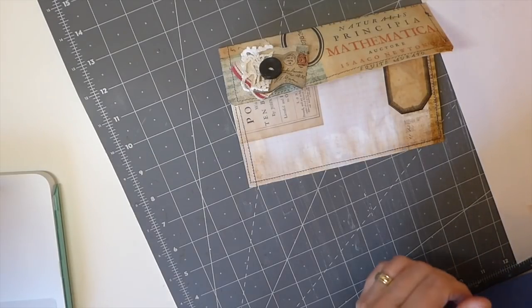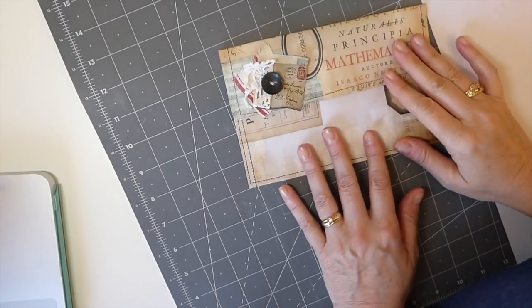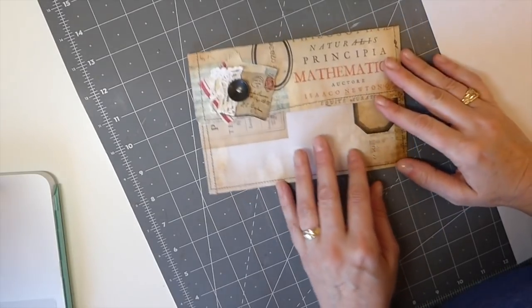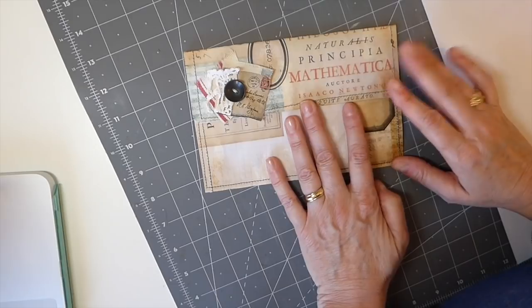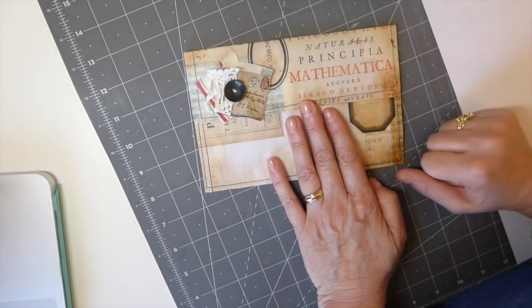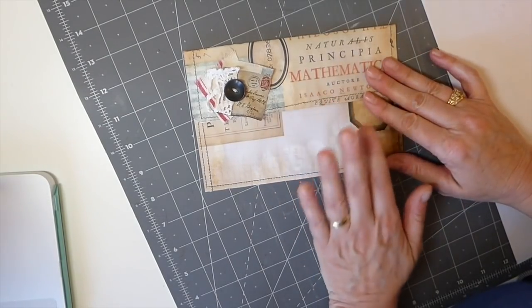Hey everybody, welcome back to Create with Me. It's been a little while and I do apologize for my absence. I had a couple of things come up, but anyways I'm back, and I'm going to aim to do two of these a week, assuming everything goes well.